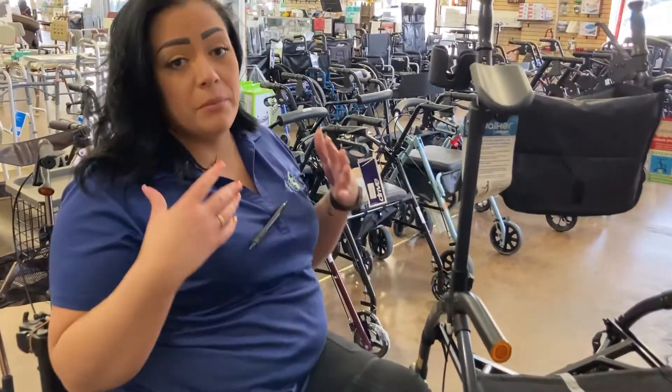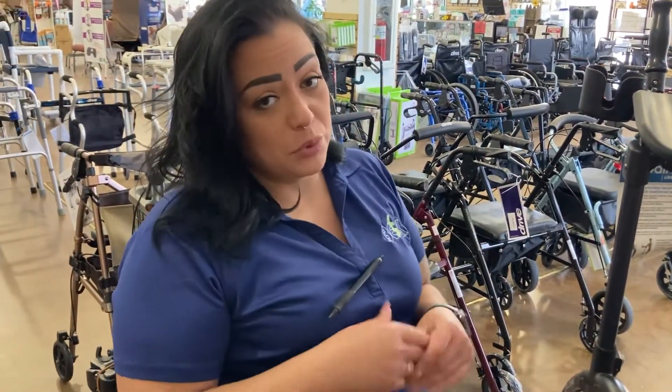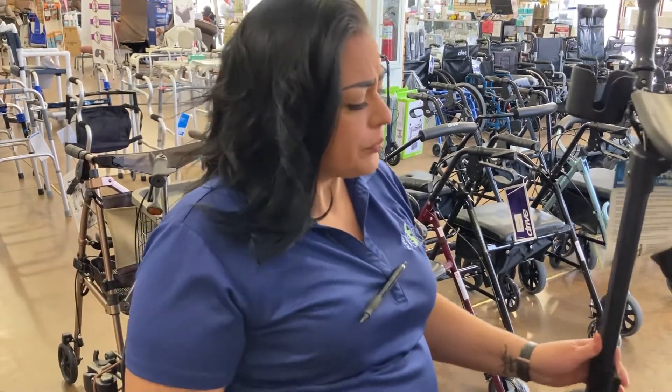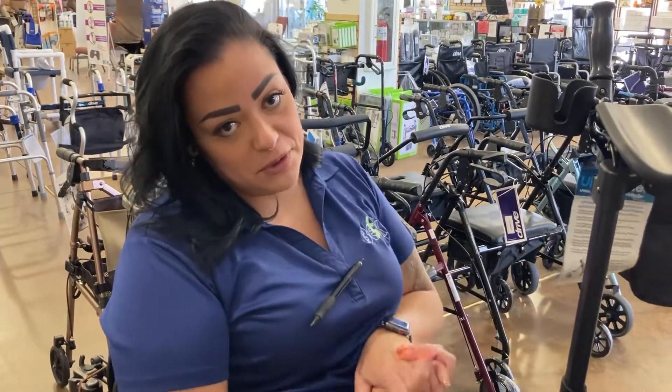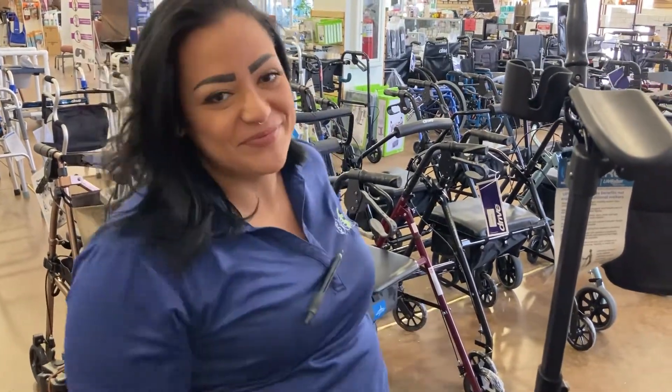So if you feel like you're having some back aches, some pain in the shoulders because the basic rollator is a little bit too short for you, or you need something for your posture that helps you out and you need something a little bit taller, this is going to be your move. Come on down to VEK and let me help you out. Thank you, and I'll see you later!